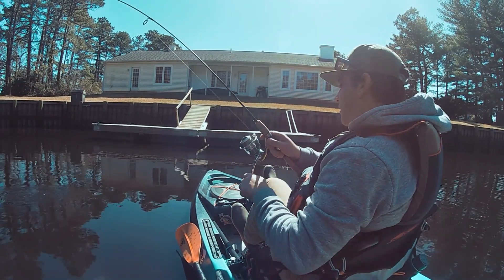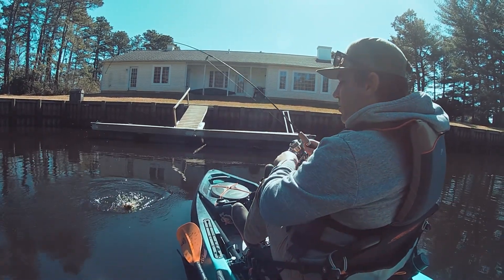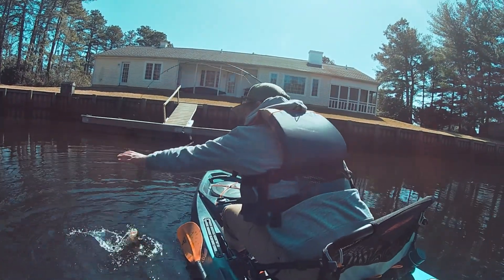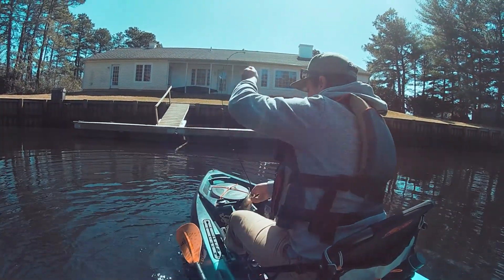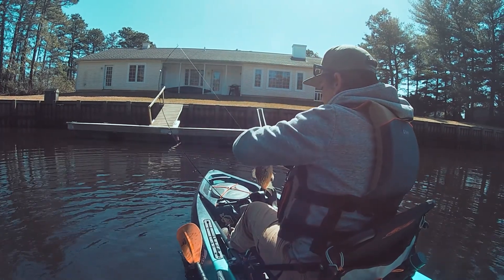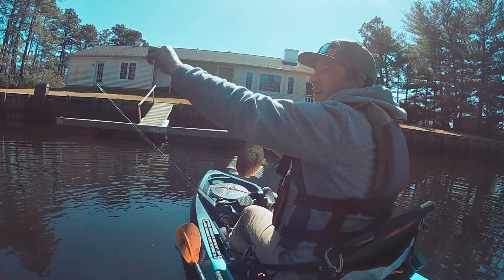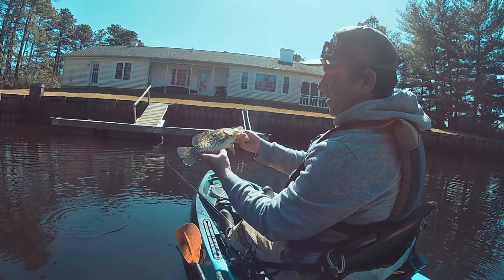Might be a bass. Oh, just a pretty good trout here. And the finger. Look at that, look at the gut on him.